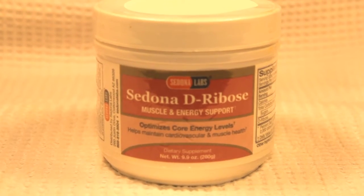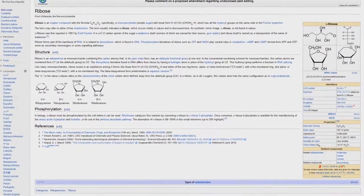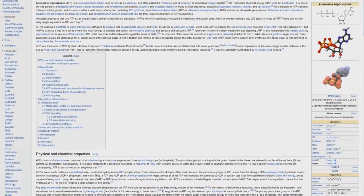Hey guys, today we're going to be taking a look at D-ribose, a monosaccharide — a 5-carbon simple sugar which helps the body with ATP, adenosine triphosphate. ATP is a cellular energy source.